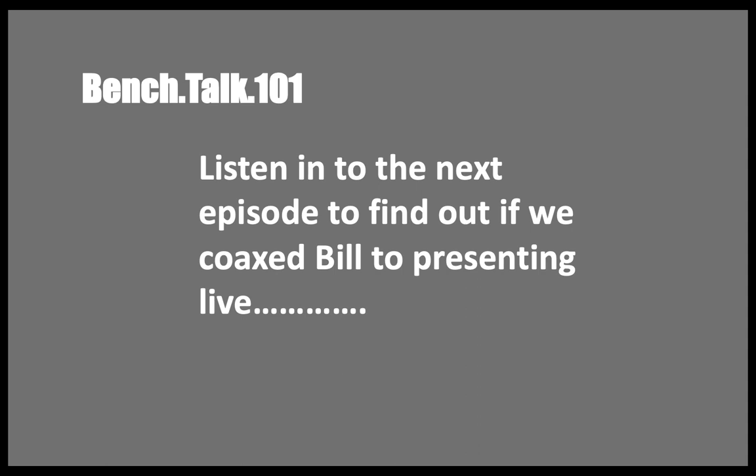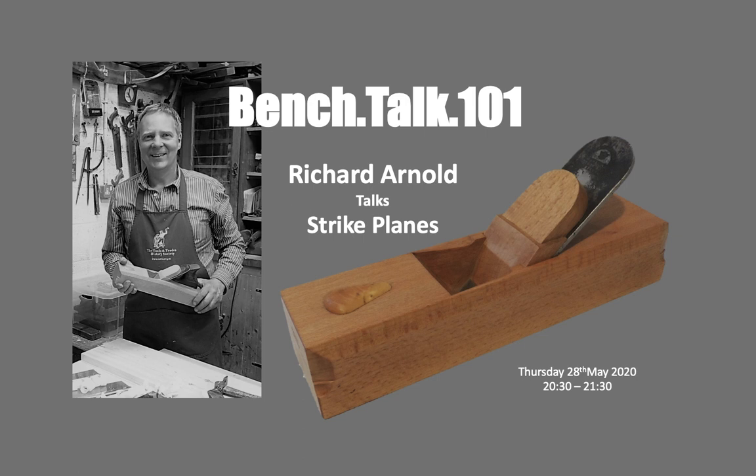The host suggested tempting Bill into having a little discussion next week about Bill and what he does with his planes. Bill demurred, saying he's no good at expressing himself, but the host said with coaching from Jim and Richard he would do incredibly well, and that a lot of people would love to hear from him.